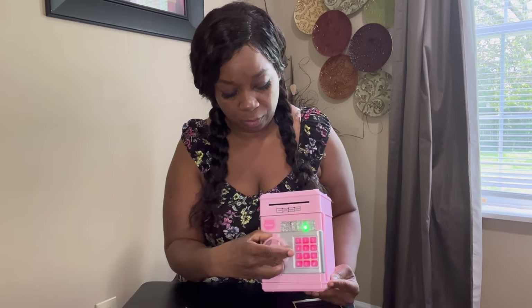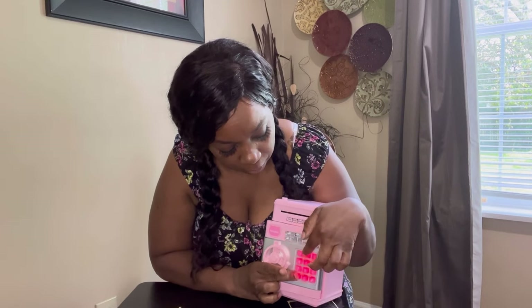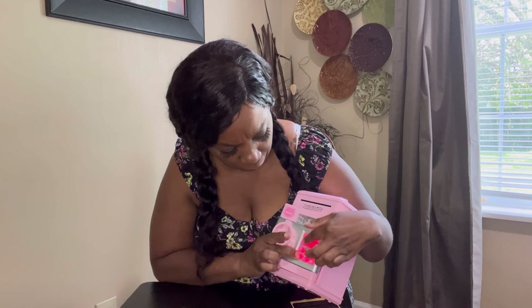To change the password: if you leave the safe open too long it will beep to remind you it's open, so close it all the way when done. The default password is zero-zero-zero-zero — press that to open it. Turn it counterclockwise to open, then while it's open you can change the password within 15 seconds. Hold the button down, then hit one-two-three-four and pound.